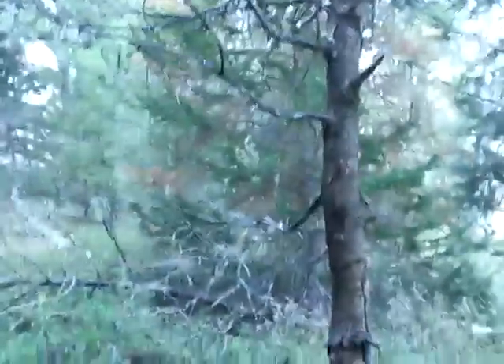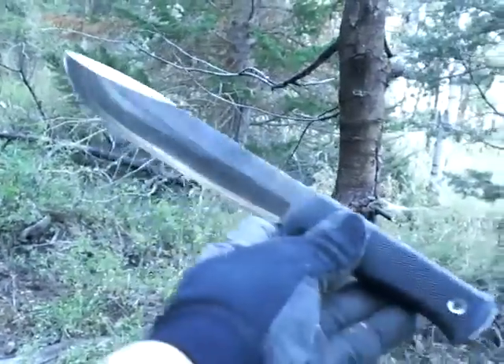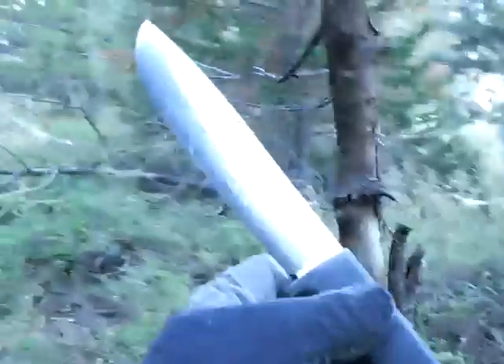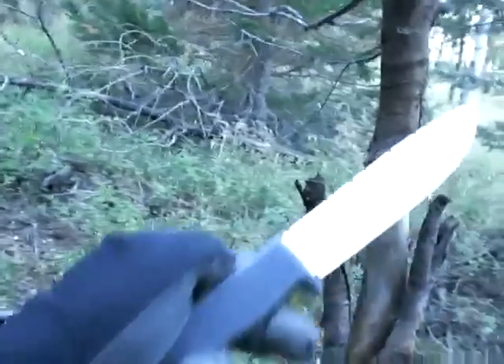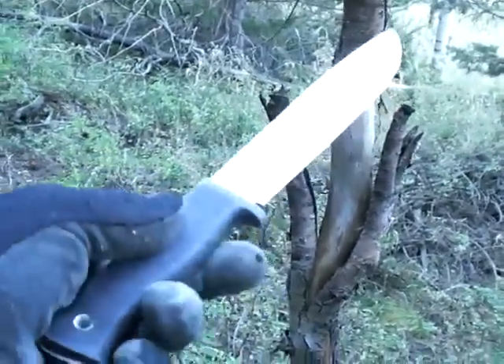Alright, here's another dead tree and it's time to demonstrate the excellent cutting performance of the Fallkniven A2 Wilderness Knife, with which I have a lot of experience. I love this knife — it's been with me on many an outdoor adventure. I won't do just a ton of cutting videos, just once in a while to show you the foundation on which all my reviews are made, and that's actual field experience.